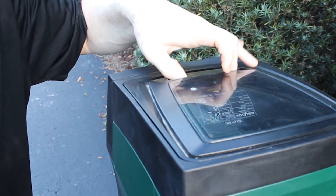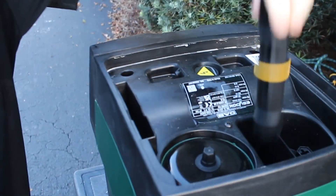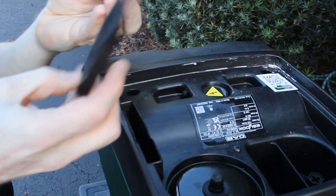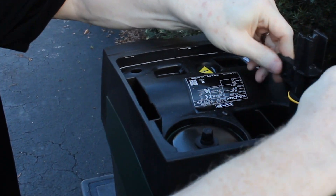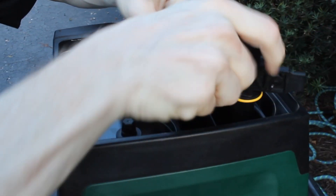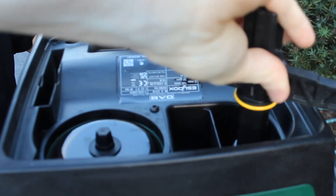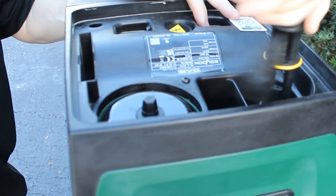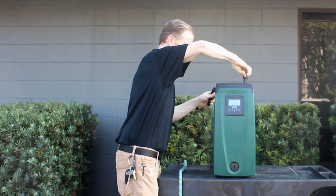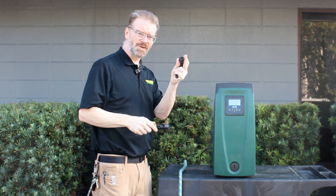You open up the top of the pump and get the tools out of the top. You then open the priming port here on the top of the pump, on the front right corner of the pump, using your tool, or you can use a Phillips head screwdriver.